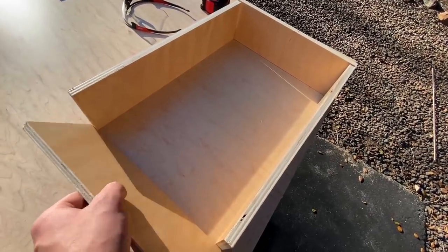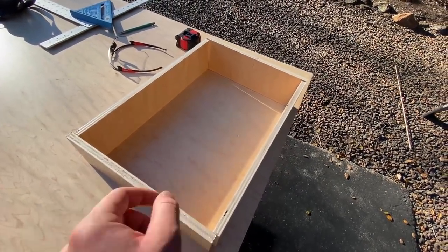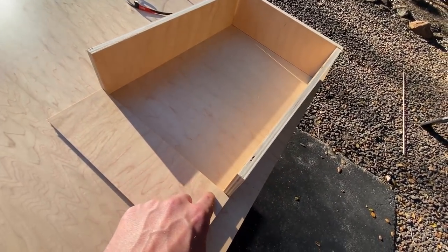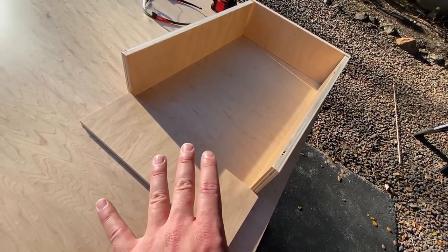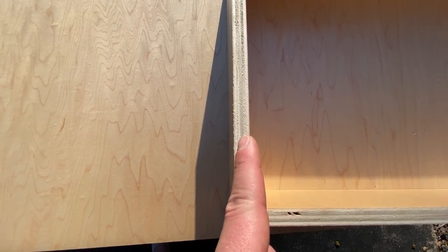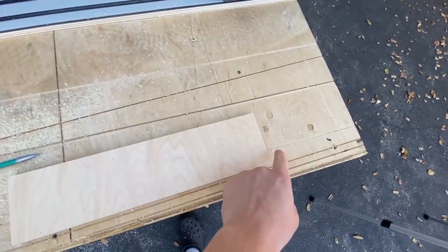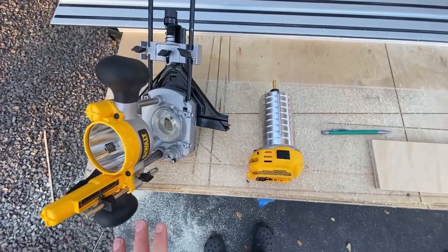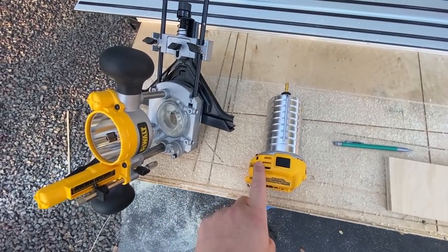So we have cut the pieces out for the drawer box here — they're not attached by any means. Now I've got to cut out the drawer bottom. What I'm going to do is actually dado in a small groove for the bottom of the drawer to sit in — it's going to greatly increase the strength of the drawer. This is half-inch plywood, so I'm going to dado in a quarter inch. What we are going to use to cut our slot or dado into the side of this piece of wood is a router.